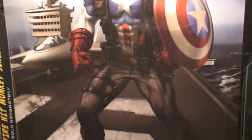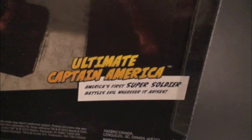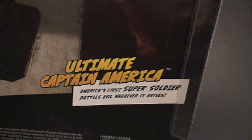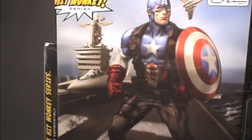Here's the artwork by Crane. Pretty cool. Looks like they're drawing all the artwork to suit the character as the toy. America's first super soldier battles evil wherever it arises.